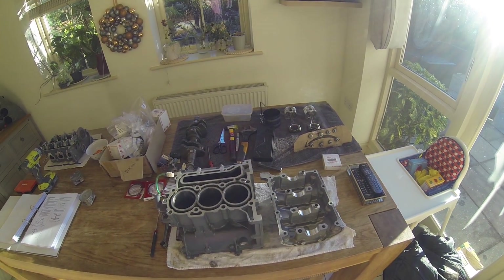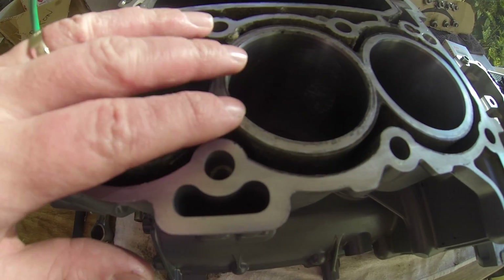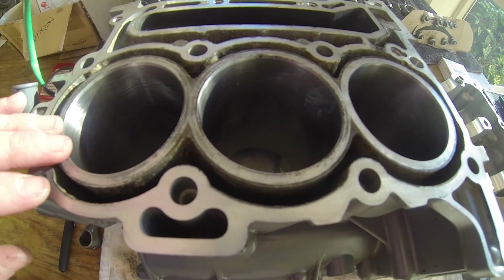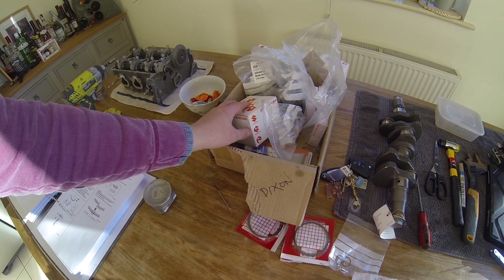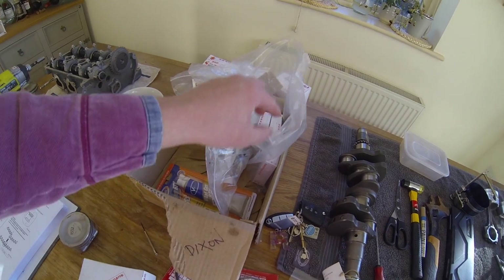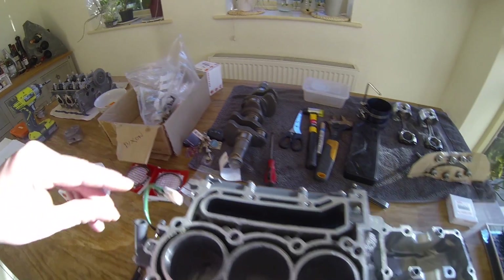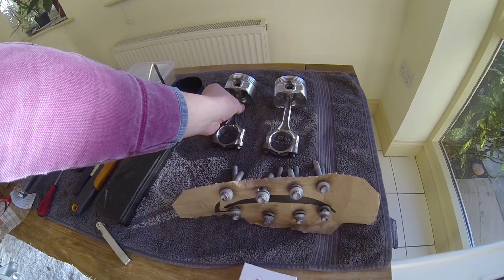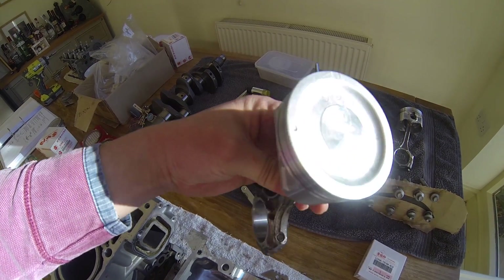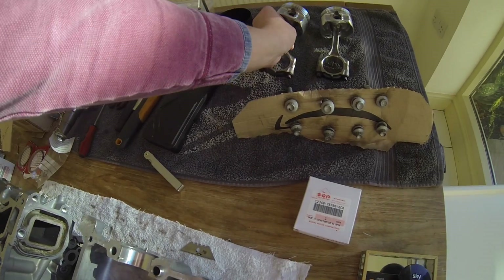I've got the parts back from the machine shop now. We've got the bores re-bored out to a bigger size to accept the bigger pistons. That's brought in lots of new parts from Suzuki — some new pistons, new main bearings, bolts, and fresh bits and pieces. I've done two of the pistons already — fitted the two new pistons. You can see they're plus 50 oversize. So these two are good and ready to go back in.